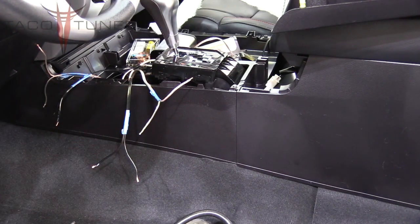We've also removed the dash speakers in this truck. Again, this is for a non-JBL setup—please do not confuse this setup. There's a whole other video series on the JBL.